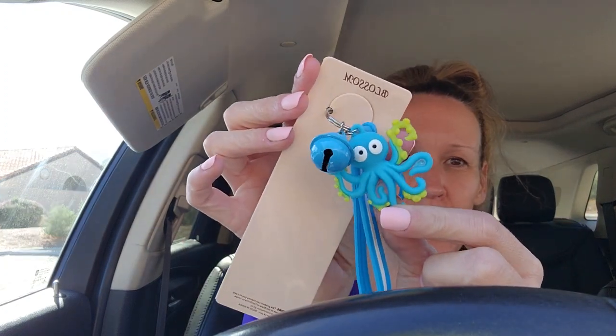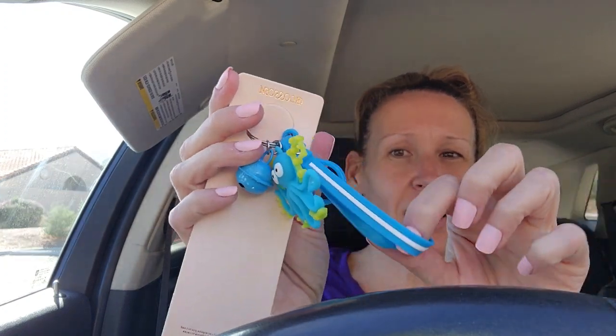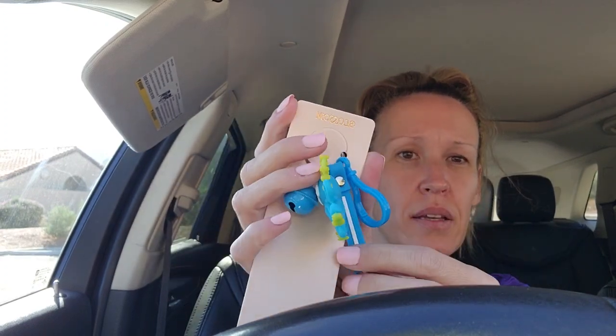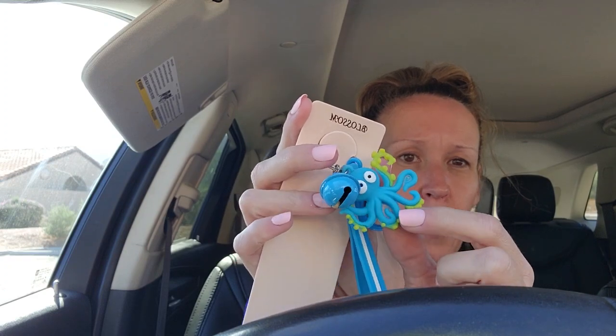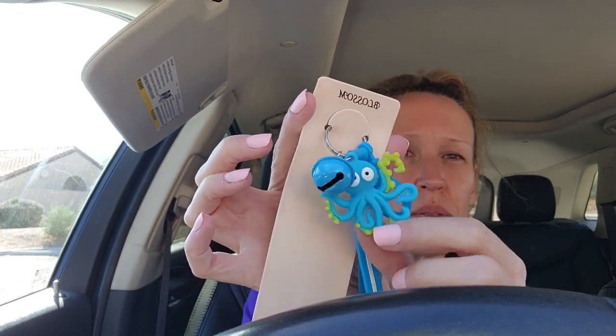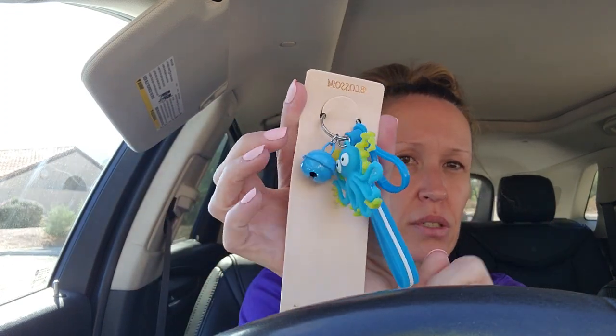This one right here - I really like the octopus, I think he's so cute. This one was just a pure blue, didn't have anything on it, so I can put the octopus onto a different keychain and make zipper pulls and keychains and all that stuff. I'm just getting them for the decorations.